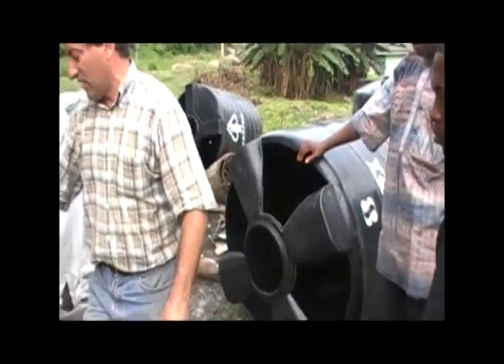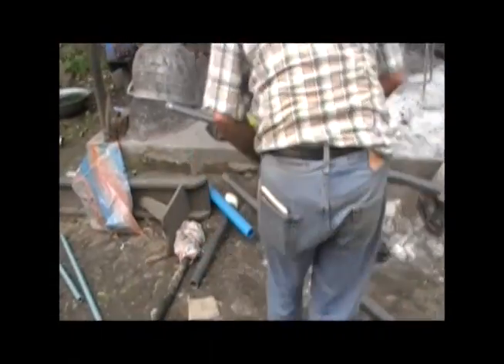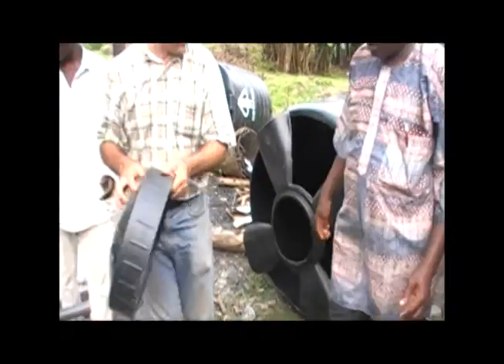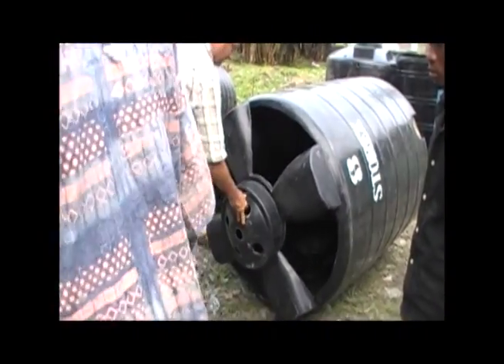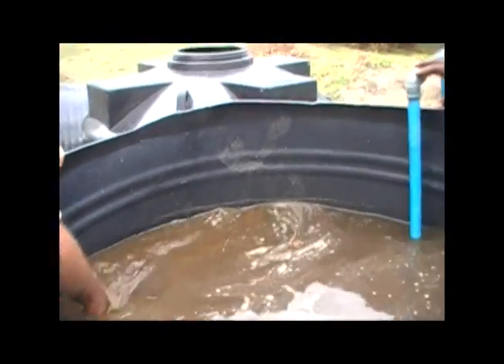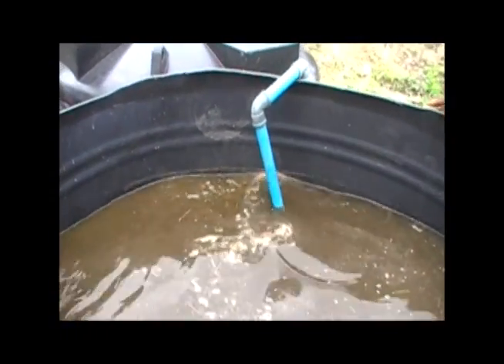Before we put this on, we need this finished and we need to put the pipes in. We can't do anything until we get those pipes in. Sink down, precious bacteria — run! Run for the rocks! Swim!